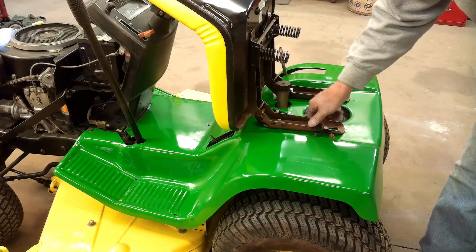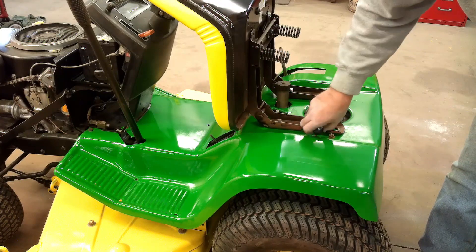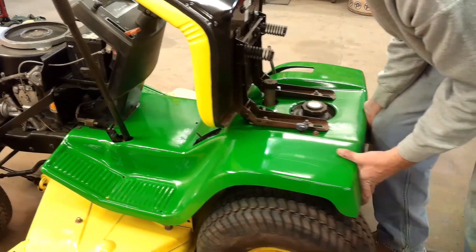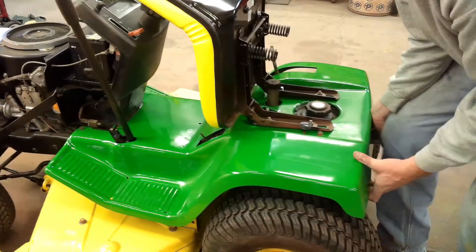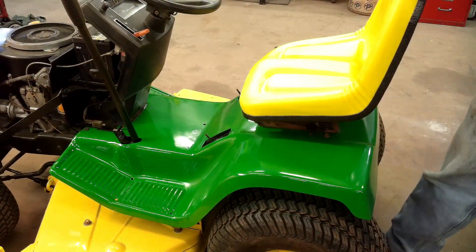I'll go ahead and put the knob on for the hydro bypass. It's one where you push down on it and you can roll the tractor back and forth. When it's disengaged, it will not move. That's how you move it if the tractor wouldn't run or start.